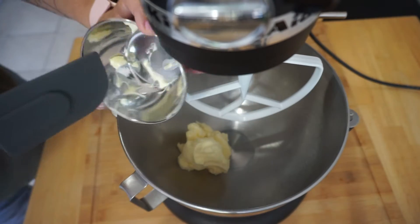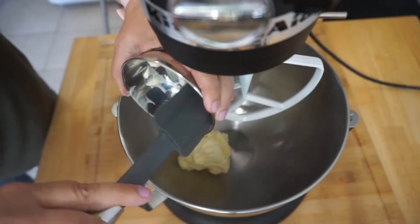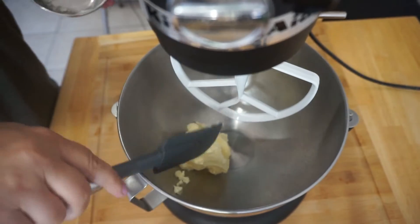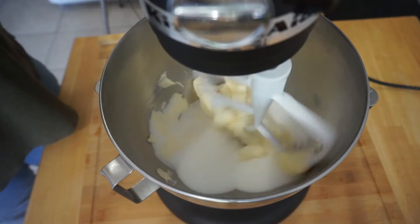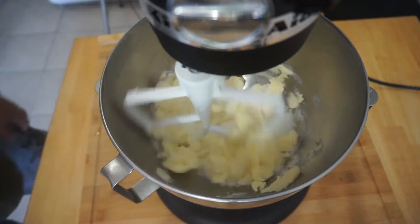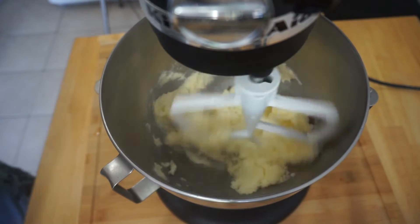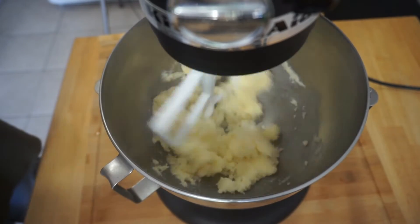Cream your butter and sugar together. Once the sugar and butter are mixed together, take two eggs, beat them lightly, and add them to the mix.